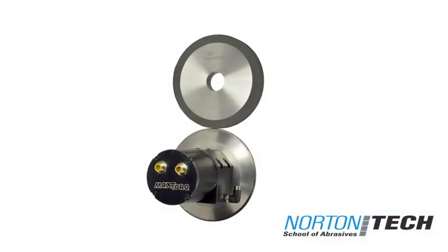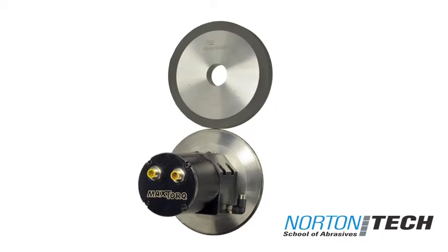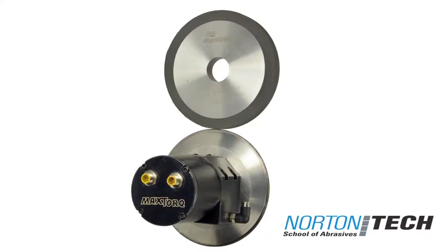The second method of truing and dressing uses an electric spindle inside the CNC grinding machine. This method of truing allows the user to pre-program wheel geometries for entire wheel packs. This makes lights out possible for extended part batches.